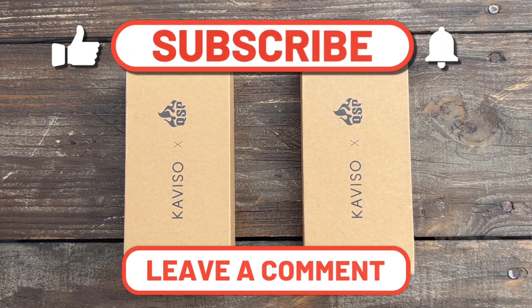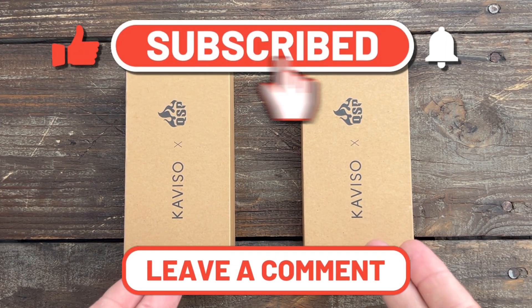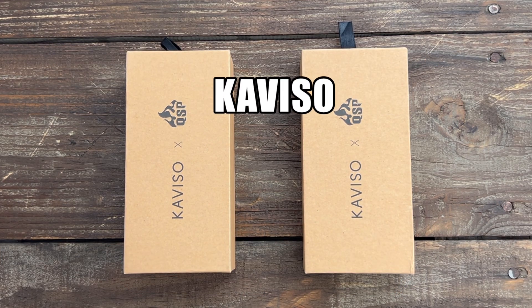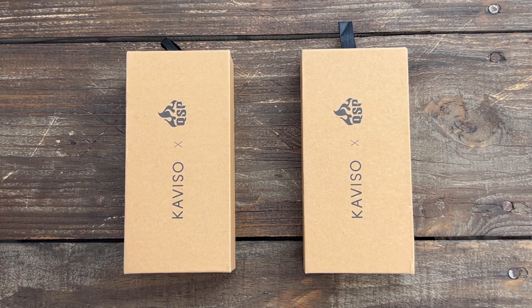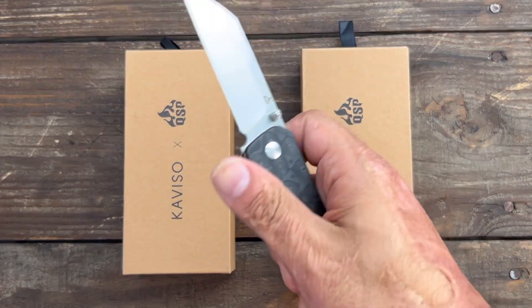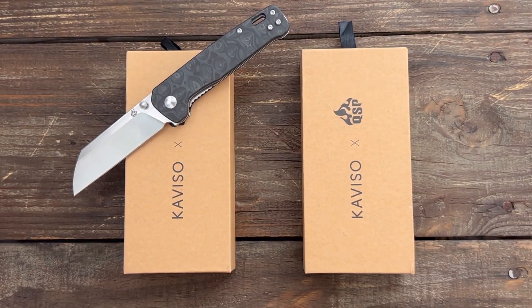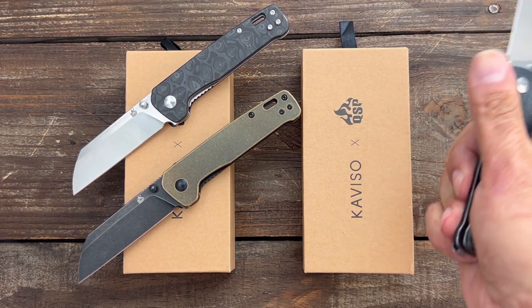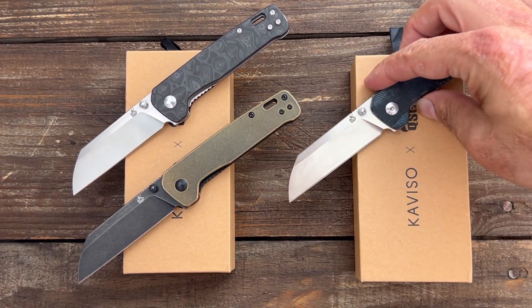Stas23 here in today's Knife Therapy. We have two knives to check out. These are Cavasio and QSP exclusives. This is one of my favorite budget knives that has gotten a premium upgrade, and that knife is the QSP Penguin. I think it's just an excellent value knife.